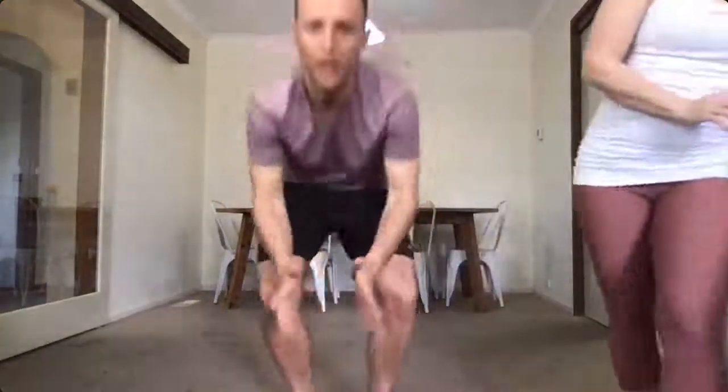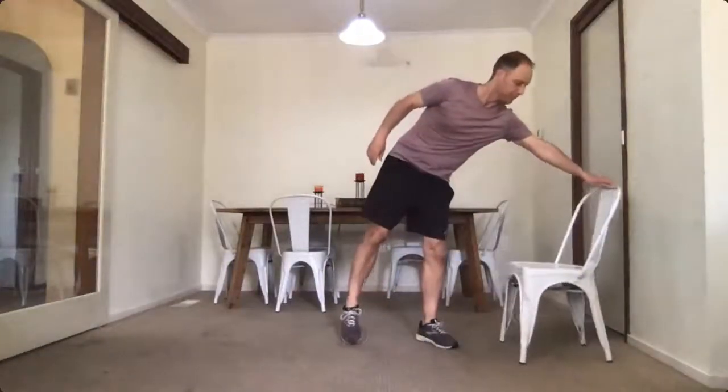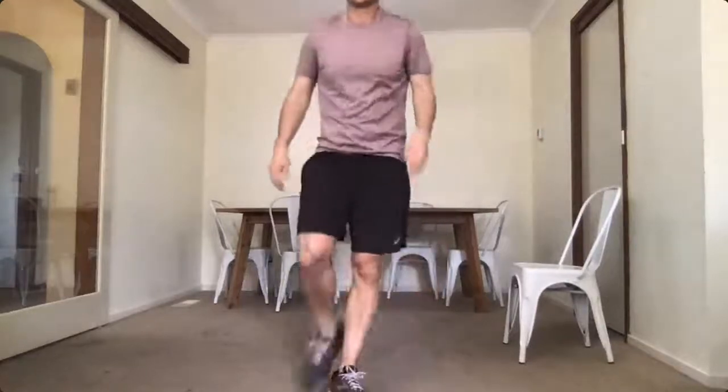Alright guys, we don't need much equipment — just one thing today, and that is a chair or a ledge. We're working on upper body again, so we need a chair for dips. We're also going to be doing four exercises today: plank walks, dips, military plank, and burpees to finish off.